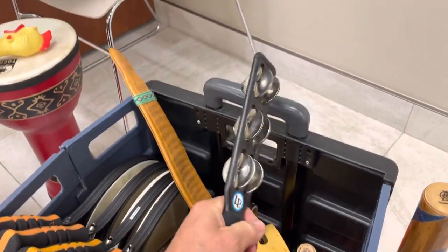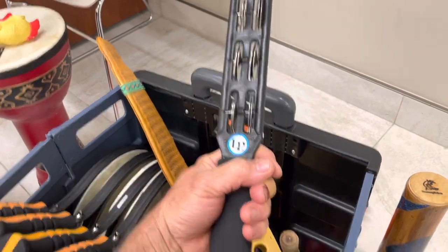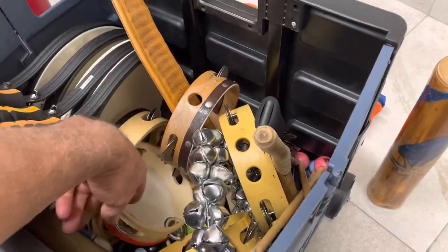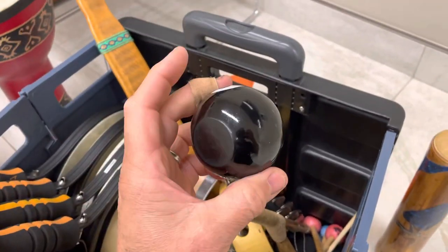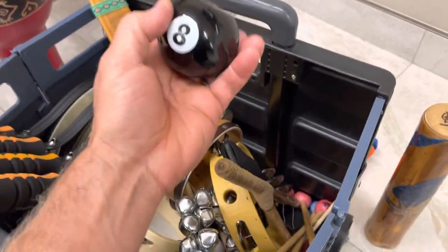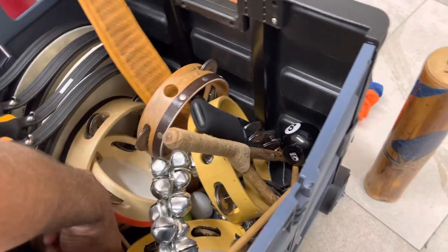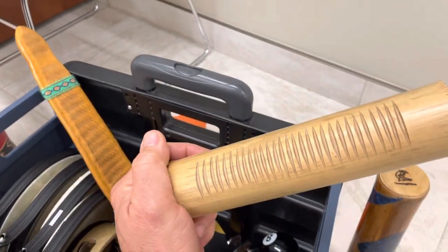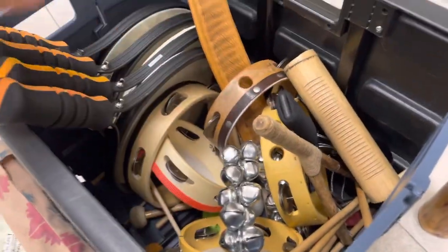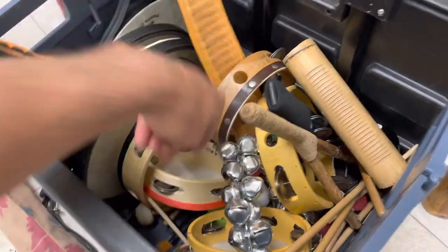There are some mallets and jingle sticks — these are great to have. Jingle sticks are easy to play, easy to hold, and take up very little space. Other kinds of shakers that are easy to hold, not too loud but they sound great. Here's a Heko Heko scraper that I made out of some bamboo — I use that sometimes.